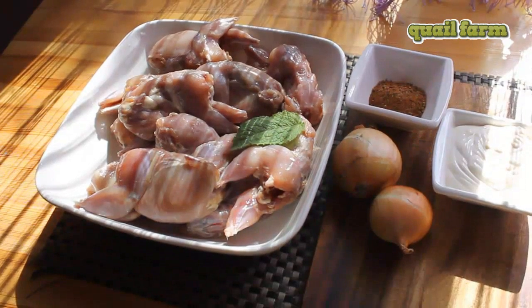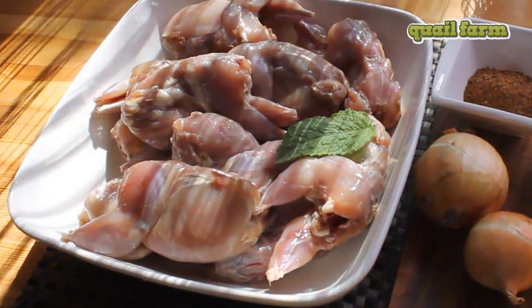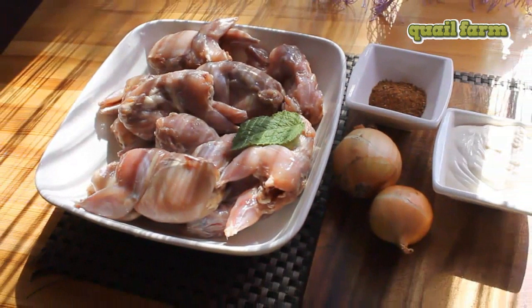Hello to everyone, welcome to the Quail Farm channel! Today we're gonna make barbecue from quails. The weather outside is just perfect — sunny and warm — so we're gonna make a barbecue outside and go to the summer house.